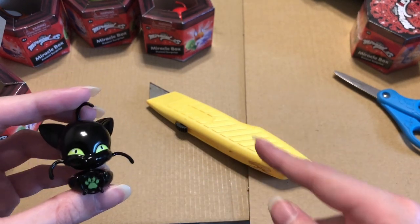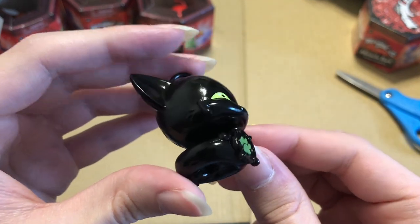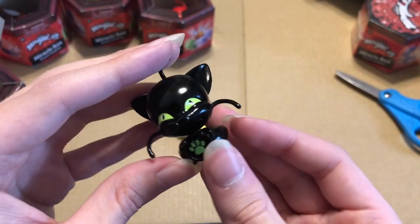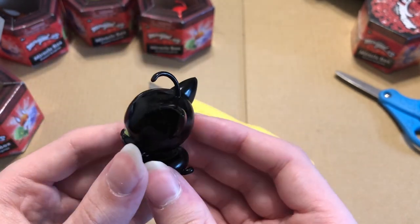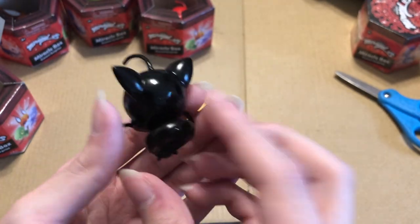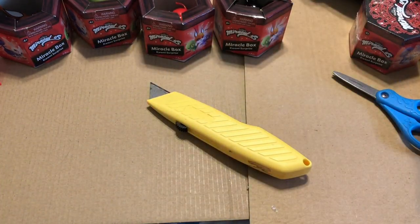Look, it's Plagg — kind of hard to see. He's the kwami of destruction and his miraculous is a ring, hard to see because it's black plastic on black plastic. You want to know why dinosaurs aren't around? It's because of him. He's so cool — one of my favorite kwamis. He also likes stinky cheese. All right, we've got two more left.